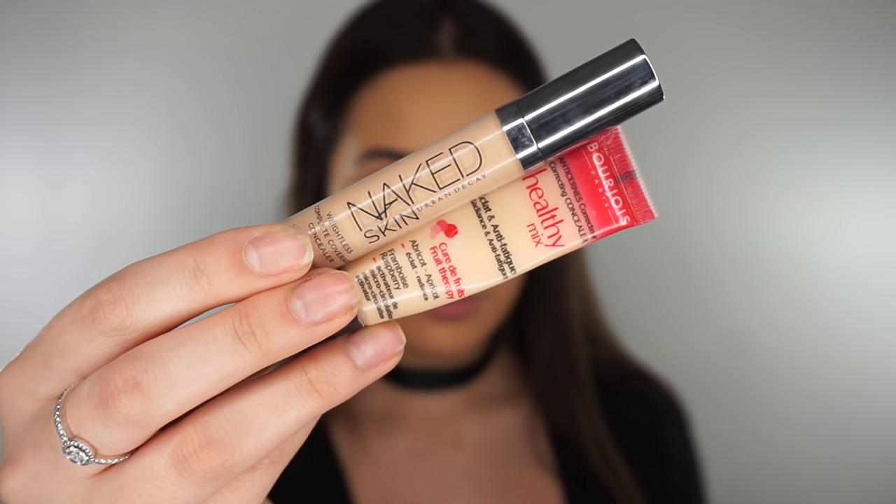For concealer, I'm going to use the Naked Urban Decay Skin Foundation and this Bourjois Healthy Mix Serum. Excuse my nails, by the way — I peeled off my gel and now they're left in like the worst state ever. So not a great day to film, but you know.